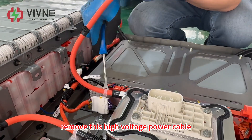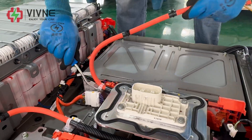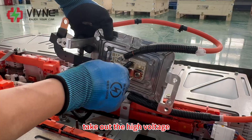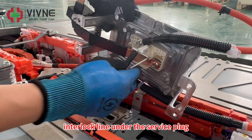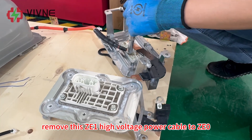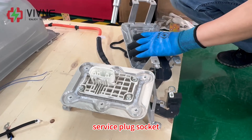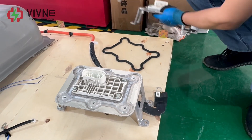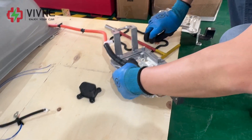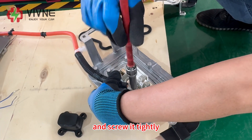Remove this high voltage power cable together with the service plug socket. Take out the high voltage interlock line under the service plug. Remove this ZE1 high voltage power cable and screw it tightly.